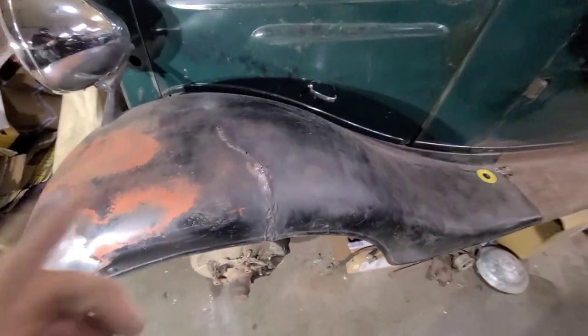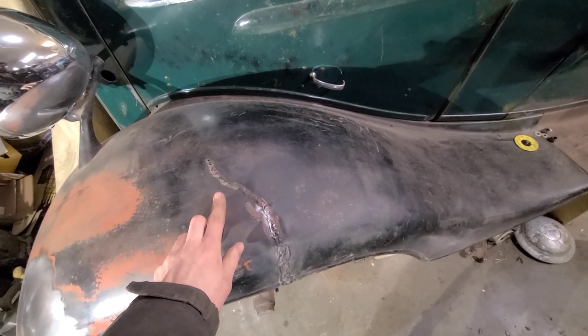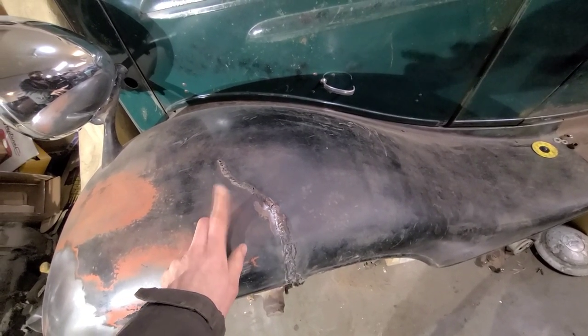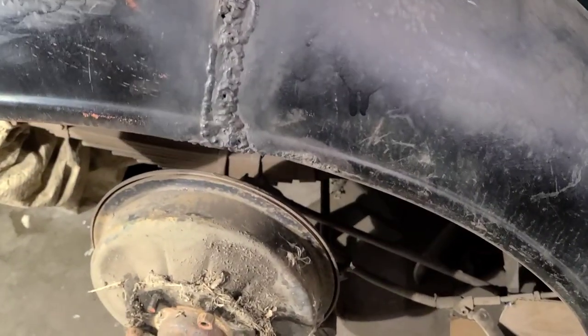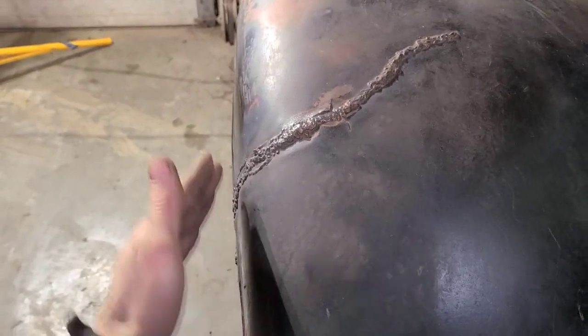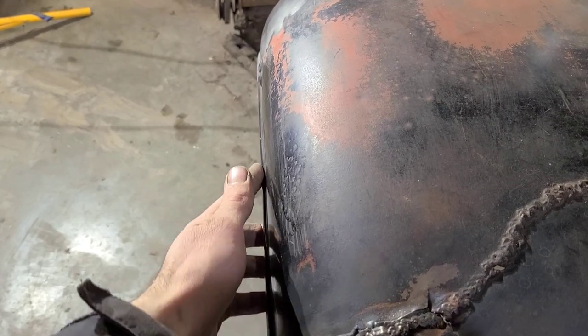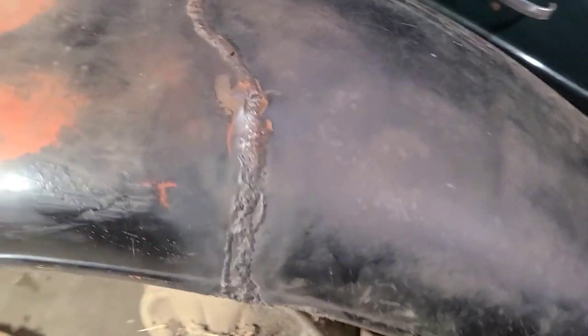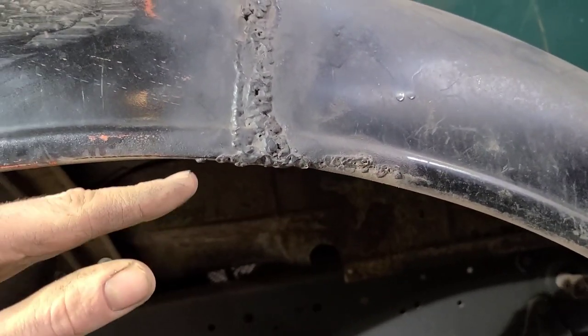Today I'm going to be repairing the crack on this 1936 Chevy fender. This is a fairly common thing on vehicles from the 1920s all the way up to the 40s and early 50s. Surveying the damage, you can see it's been repaired very poorly in the past. Looking down the side, it's bulged out here, and there's also a dent in the body line. The body line here is also cracked along this edge.